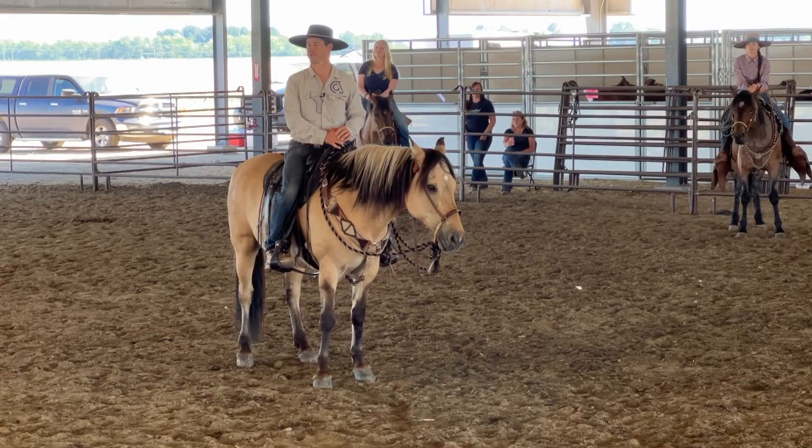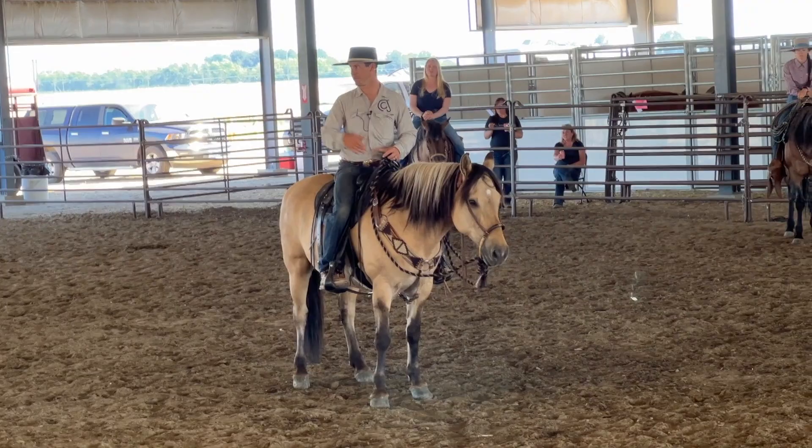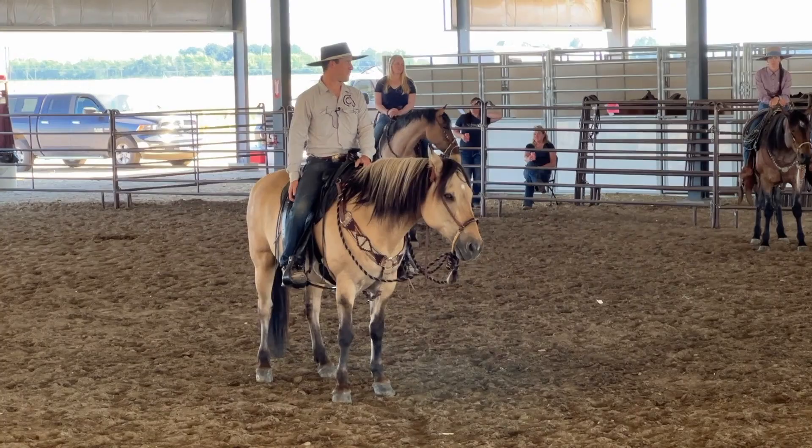It's very relative. Never tell somebody your horse is fine with groundwork, or fine with stopping. That person might just pull the bridle off of him, put him in a dead run, and try to stop him and prove you wrong. Be very careful telling somebody your horse's groundwork is fine.